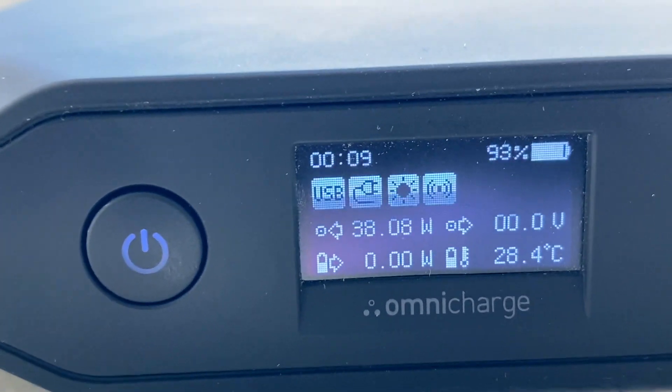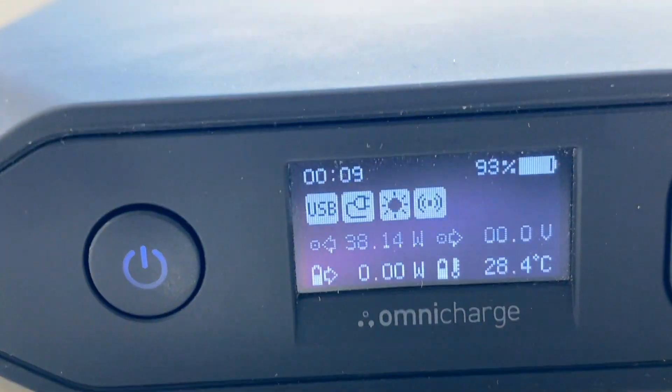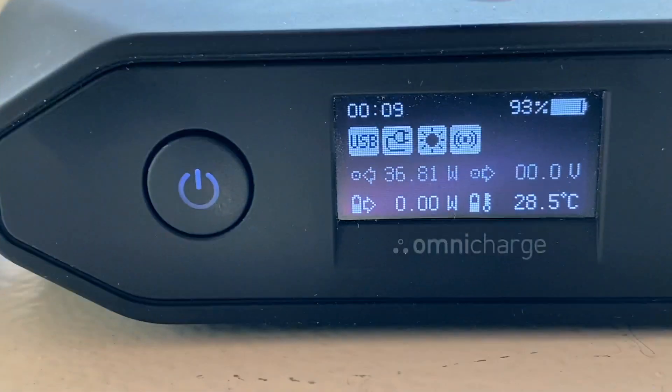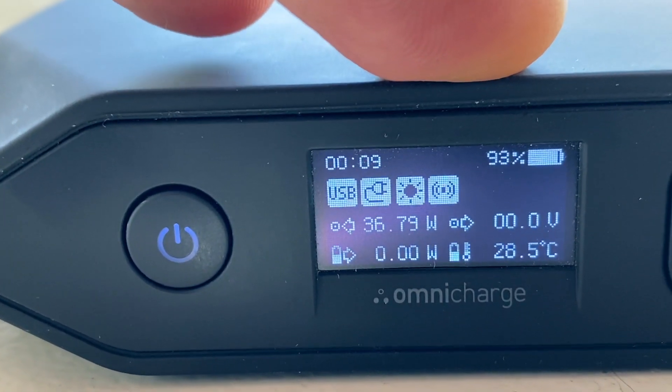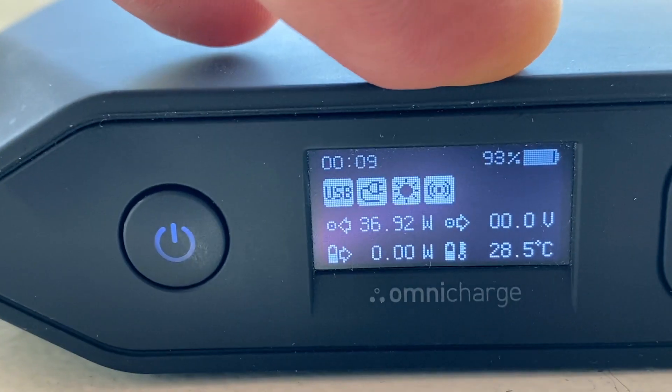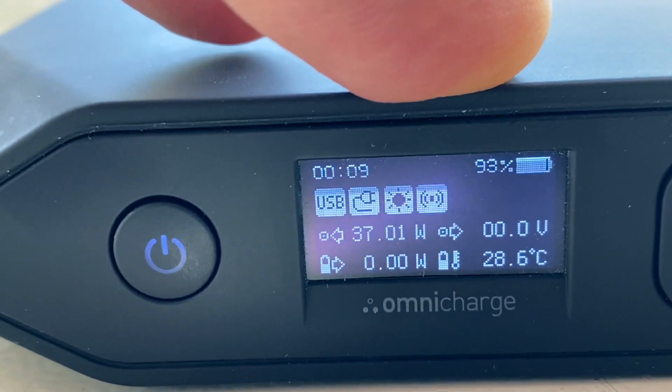So 38W — it has peaked out at about 45W, but it probably needs positioning a little better towards the sun. When I first plugged this in I had about 85% charge in the Omni Charge battery, and we're now up to 93% — and that's in a matter of minutes. So that's doing a pretty good job.